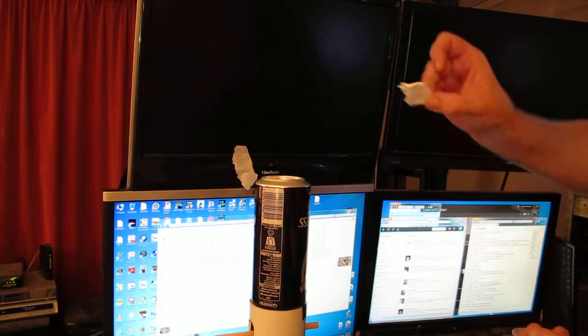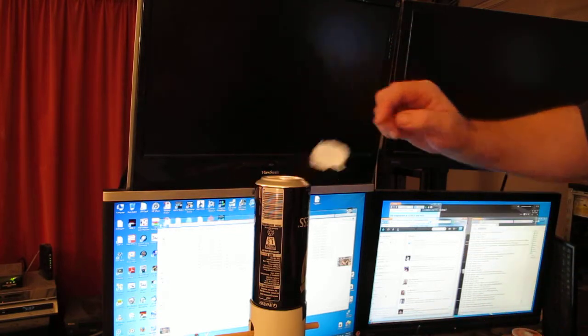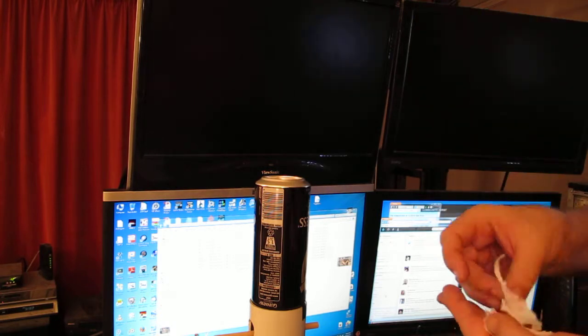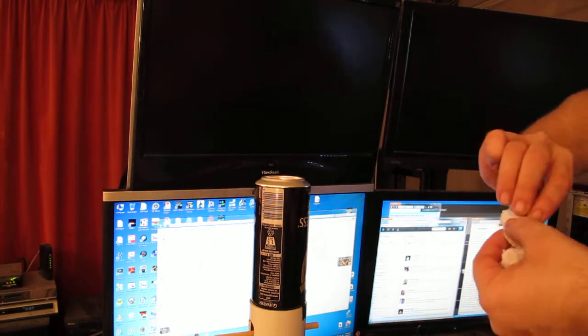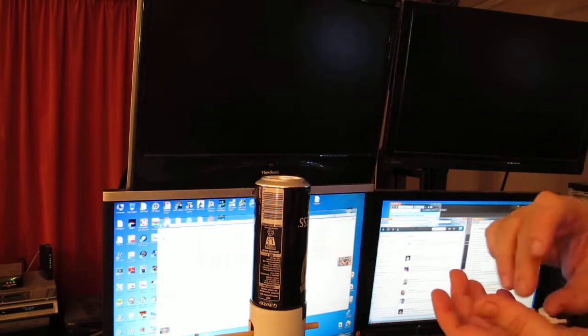What's happening here is the paper is initially not charged. It's attracted to the charged can, which then attracts another charge to the paper — the opposite charge — and then it becomes high enough that they repel.